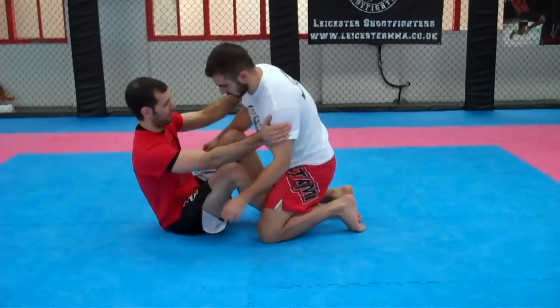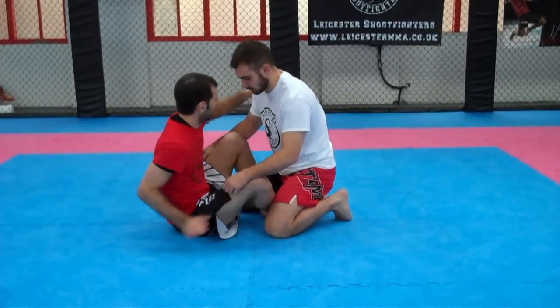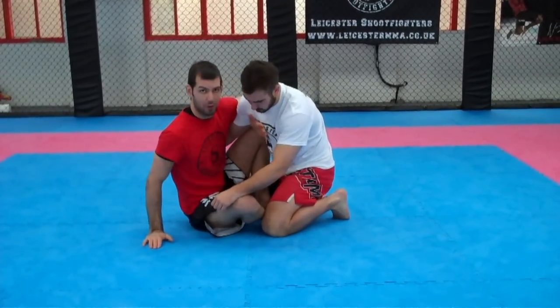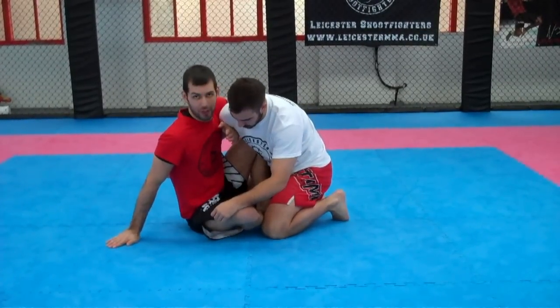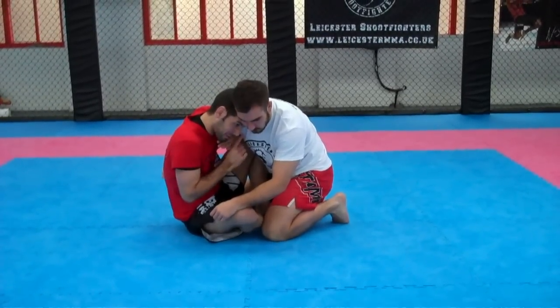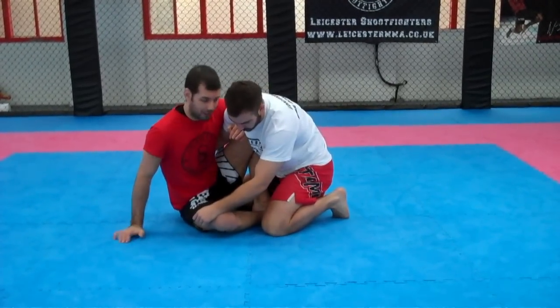So I'll show it this way first, and this is actually going to be a fake. I'm going to overhook my opponent's arm, bring my hand to his chest, pulling in tight to mine, to make sure I've got a very tight overhook on my head. He's in on the same side. If I manage to hit the sweep, my butt would be out to this side.